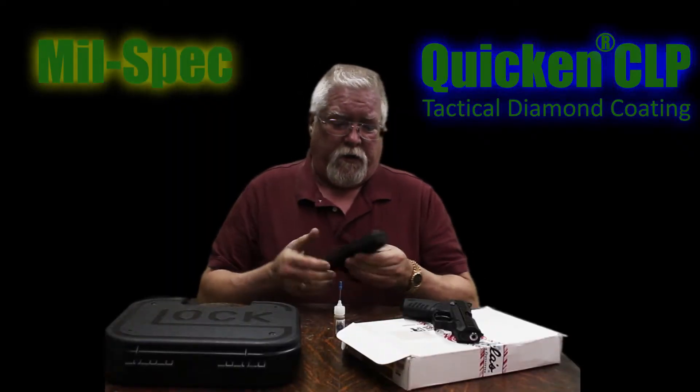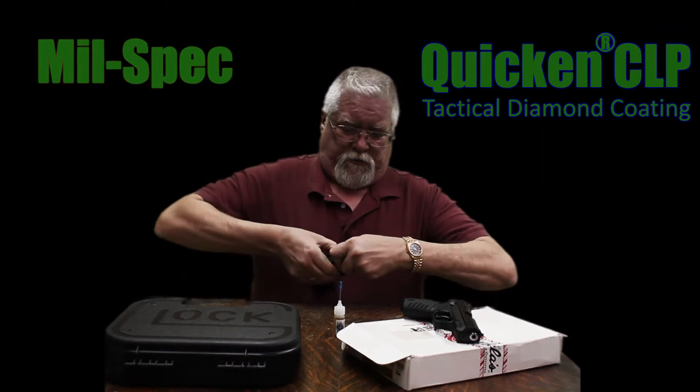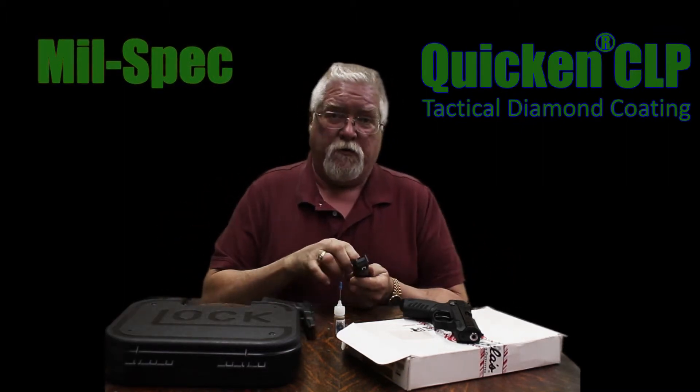Very gritty. Now what we're going to do is show you how to treat these so we get a no-lube weapon.